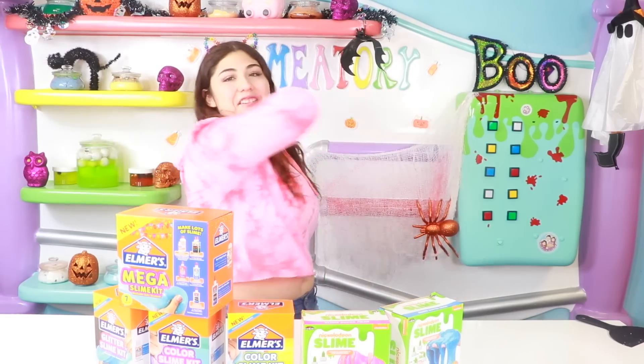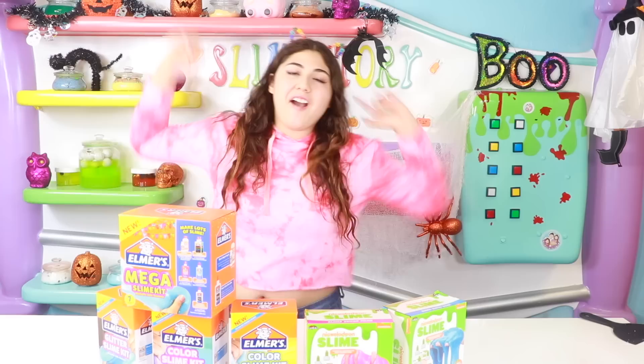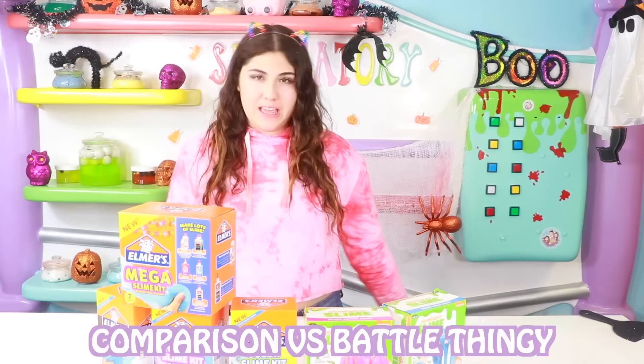What is up guys! I'm going to move back to this live tour! So today I am going to be doing a little comparison versus battle thing. I was at the store and I actually went to a different Walmart than I usually go to.